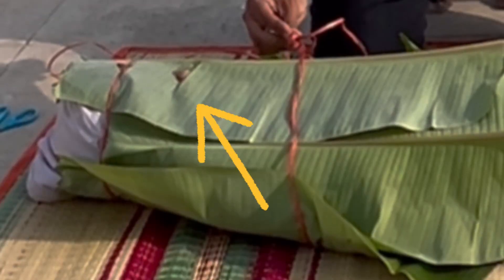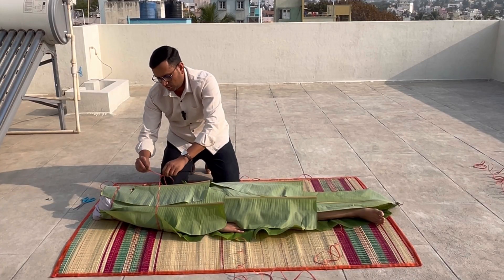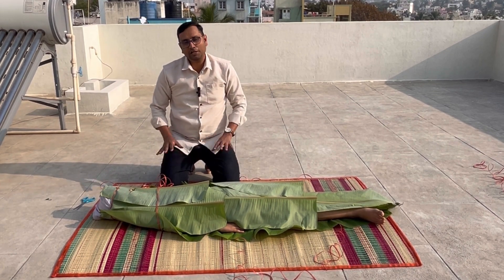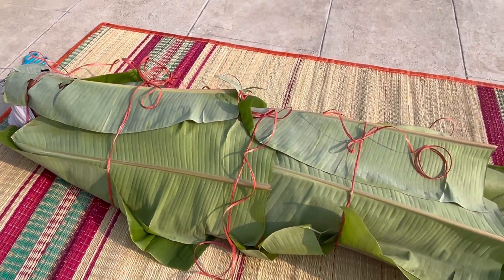And if the person is getting fearful, you can open a little bit for the eyes as well — a small opening on the top. Then tie the mat like this completely all over the body. Leave it for around 30 to 40 minutes. Make sure the whole body is covered without any gaps.